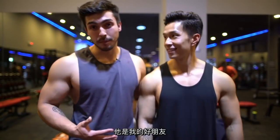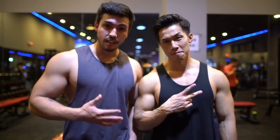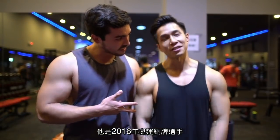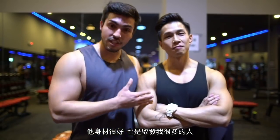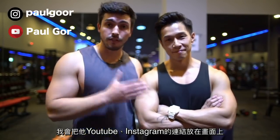Hey guys, I'm here today with Paul Gore who, besides being a good friend of mine, is a gym owner in Hong Kong and a men's physique competitor. He even placed third in Mr. Olympia in 2016, and we also competed together in Muscle Mania. This guy is in great shape and a great inspiration — I'll be leaving Paul's YouTube and Instagram on the screen right now so feel free to check him out.